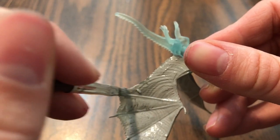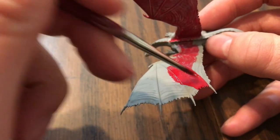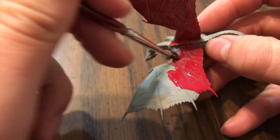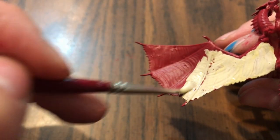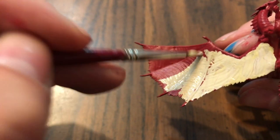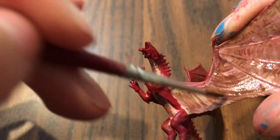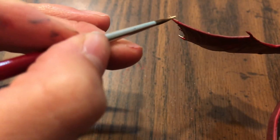I wanted to have a red versus blue sort of theme going on, so I painted the dragon red even though it's technically like a bronze or brass dragon, and I painted the aboleth blue even though I have no idea what color they're technically supposed to be. I was going to have the dragon breathing fire and the aboleth spitting out water — they probably don't actually do that in the game, but it was the best water monster I found.